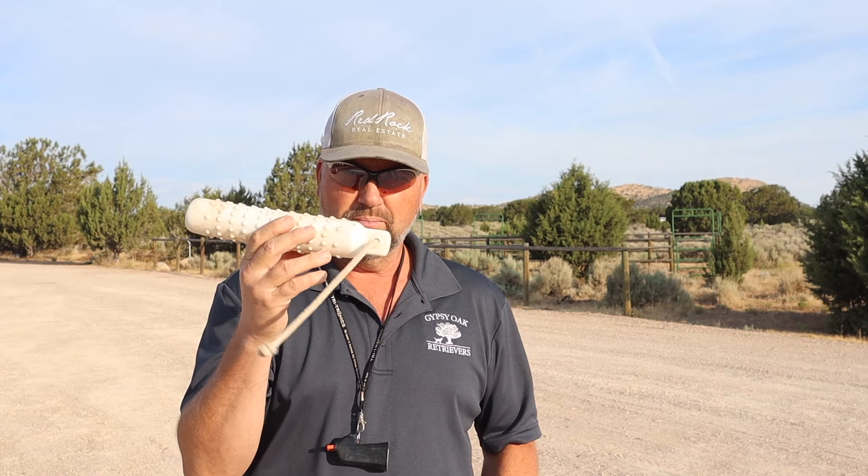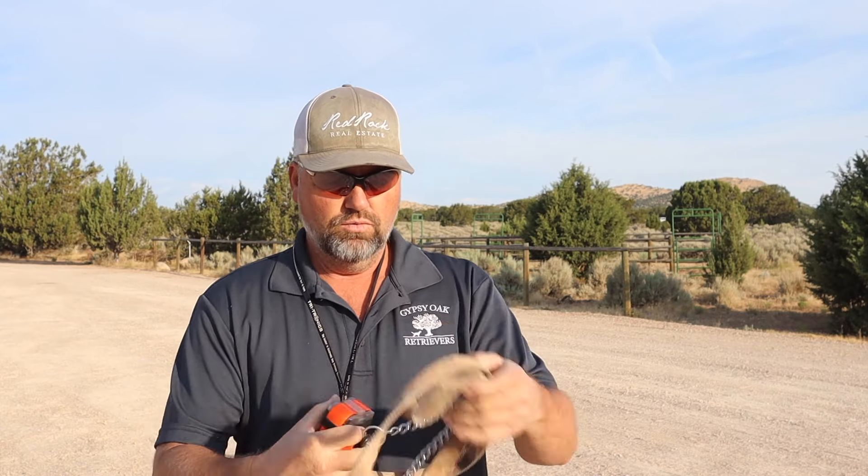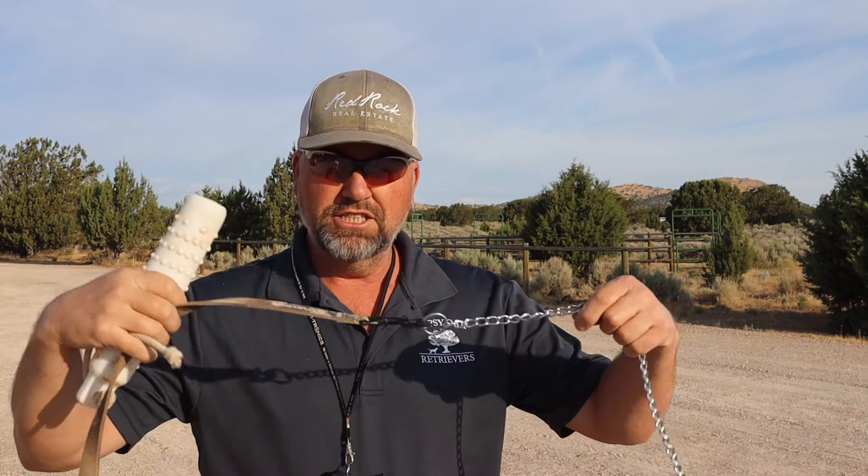Okay guys, let's talk about our tools. Number one, we have some fancy things — we have a whistle, we have an e-collar, we have bumpers, and we have a leash with a chain collar on it. If you have a retrieving object like this and a leash, even with a flat collar, you can train your dog.